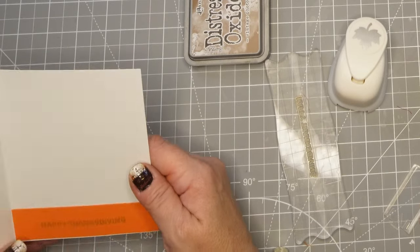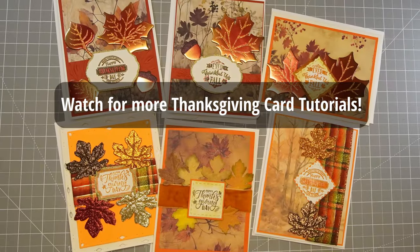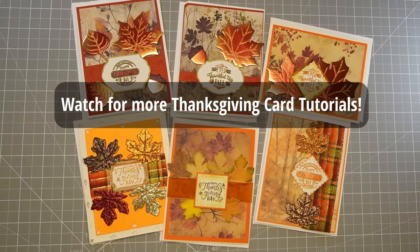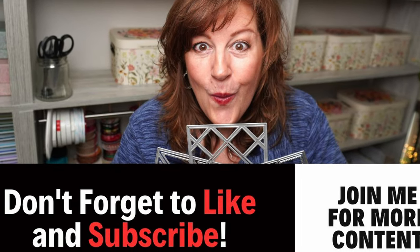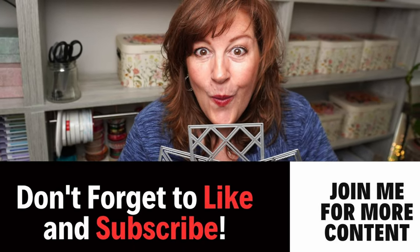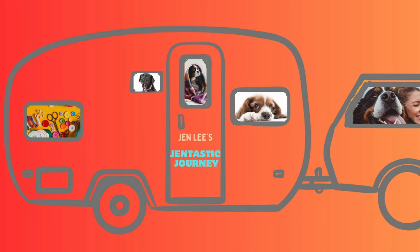A beautiful card — this is one of many Thanksgiving cards so stick with me and watch for more card tutorials; they're all fast and easy, my favorite kind. Thanks so much for joining me today. If you would please click the like button if you enjoyed this and also subscribe to my channel — it's a small channel and I love having you come along with me on this fantastic journey. Thanks so much for joining today.